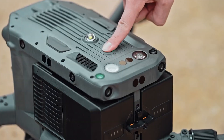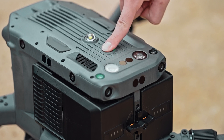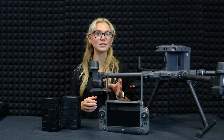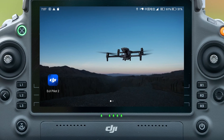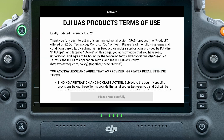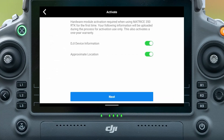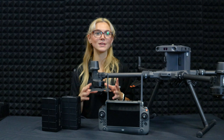To power on the drone, press the power button once and press and hold for three seconds. Open the DJI Pilot 2 app and follow the activation steps on your screen. Make sure you read and accept the terms, pick your usage scenario and confirm your account. After that, tap activate and restart the drone.